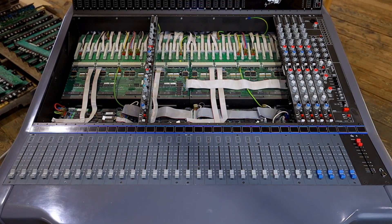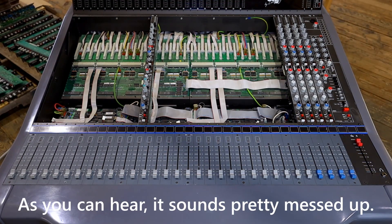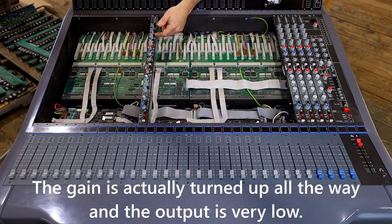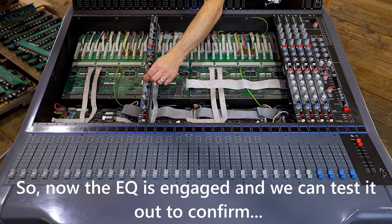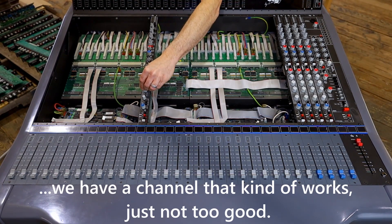This is channel 12. As you can hear, it sounds pretty messed up. The gate is actually turned up all the way and the output is very low. Now the EQ is engaged and we can test it out to confirm — we have a channel that kind of works, just not too good. Yeah, channel 12 sounds like butt.